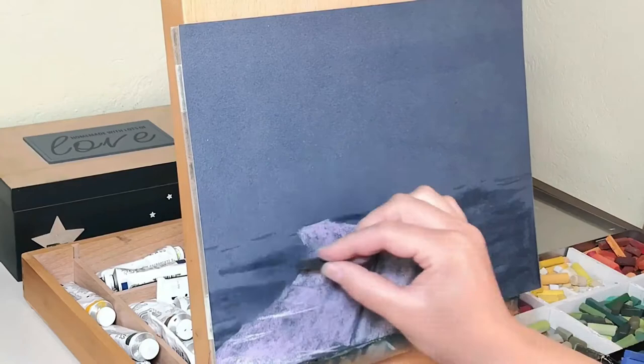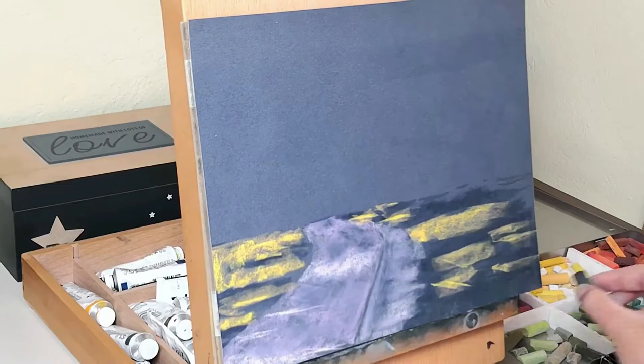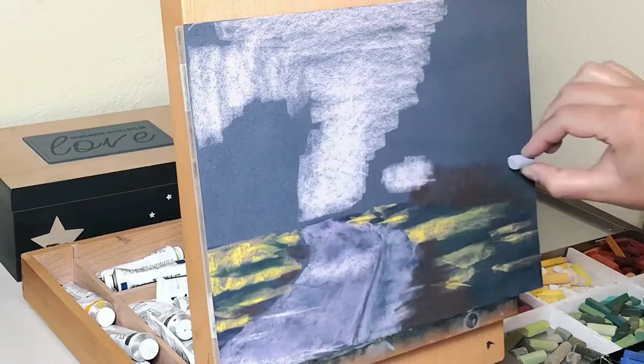You can see here that for this specific painting I'm mainly using cool colors, and especially blue for the areas that are going to be in shadow. I do use some purples as well on the road, and some warm colors like mainly yellow but also some oranges and reds for the areas that I know will be in the light.